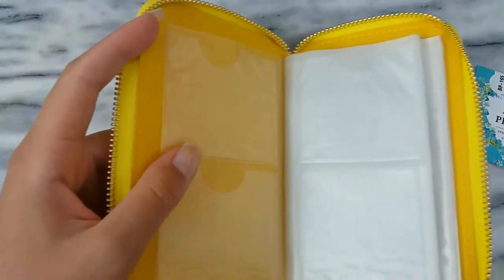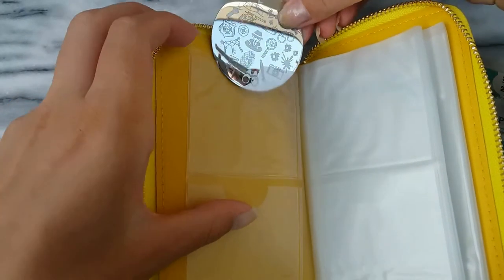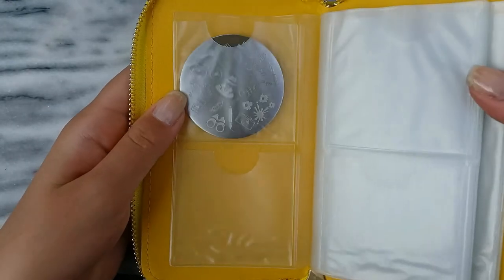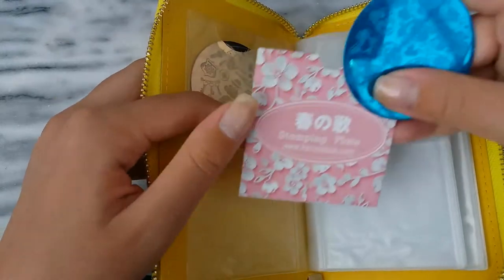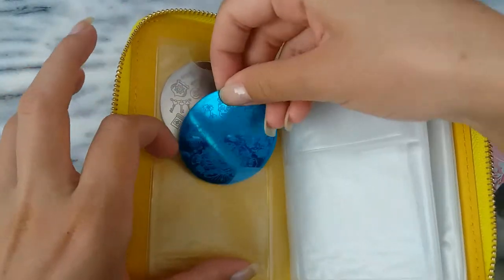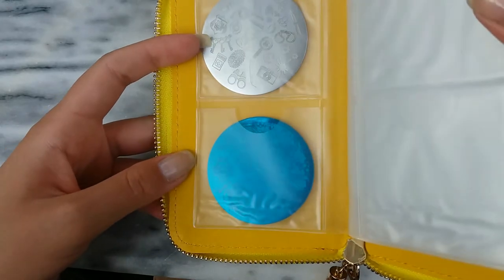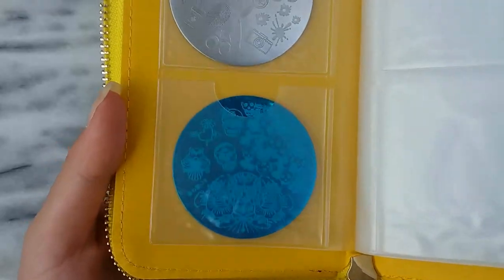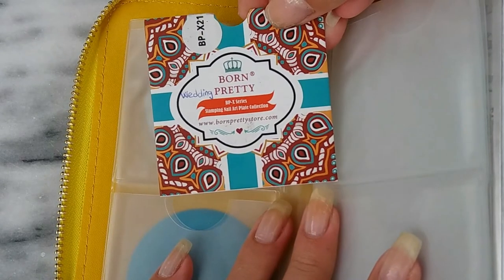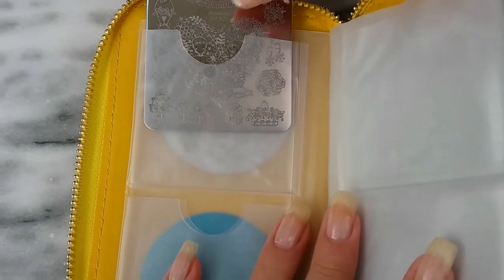I'm showing you this stamping plate, it's BP-165, it's their detective theme stamping plate. You can put it in the slot both different ways, but I decided to do them this way so the plates are facing each other. I also included a stamping plate which I haven't removed the blue film from, just so you can see that even without removing the blue film you can still see the designs when you insert the stamping plate in the slot.